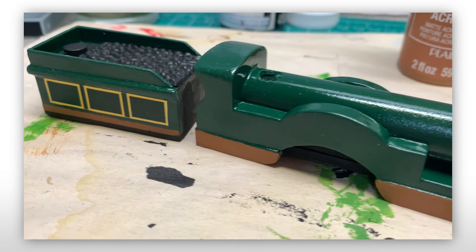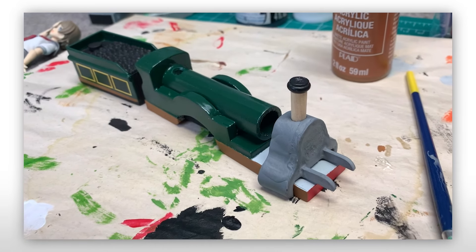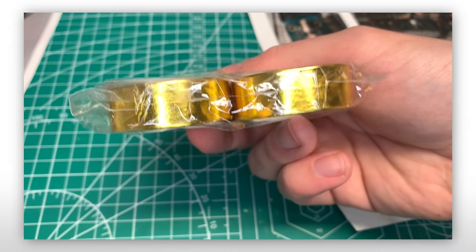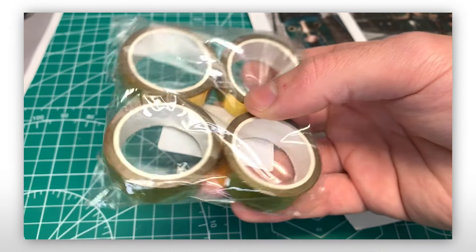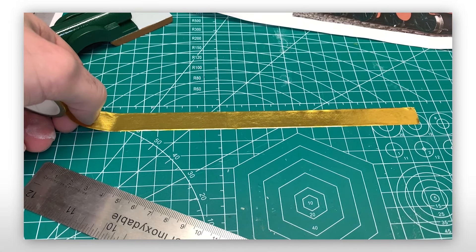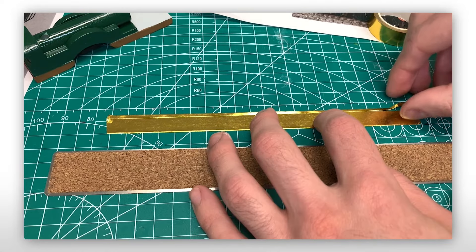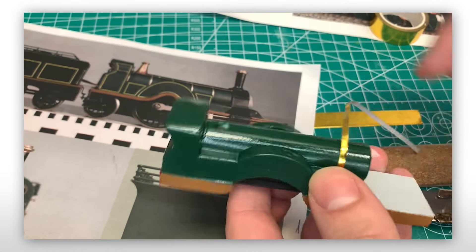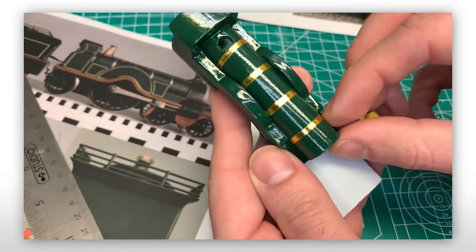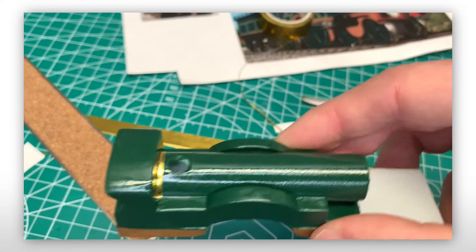Before making the locomotive's decals, I decided to take on the stripes — or for those technically inclined, boiler bands. Instead of painting them, and due to the fact that the bands on the model are actually gold, I bought some gold tape on Amazon to get the right thickness. I cut a strip on my cutting mat and then sliced off a thin strip to use. The first set ended up being too thick, so I took them off, cut a thinner piece, and reapplied them. I'm so glad I did because the second attempt looked so much better.